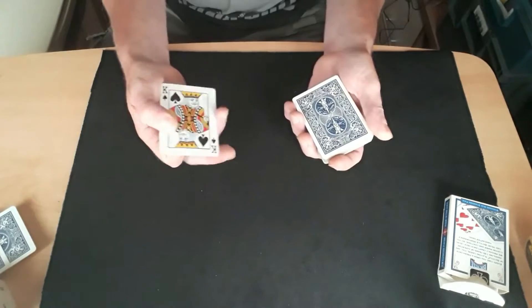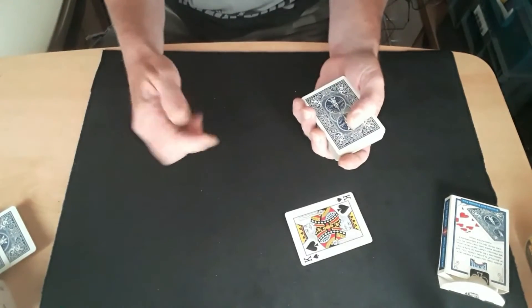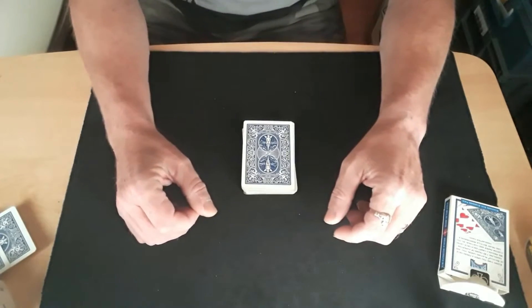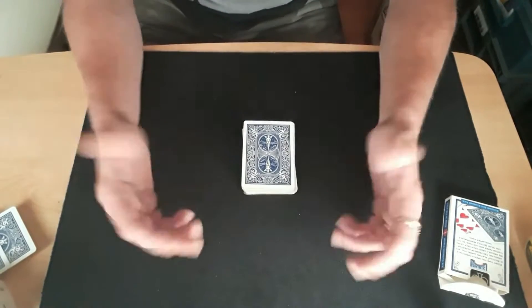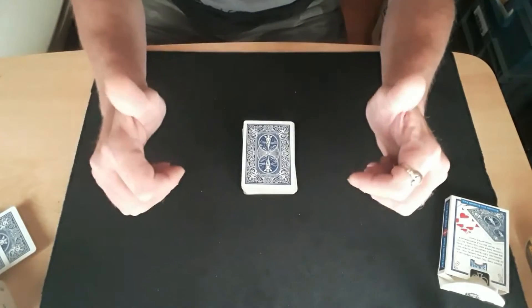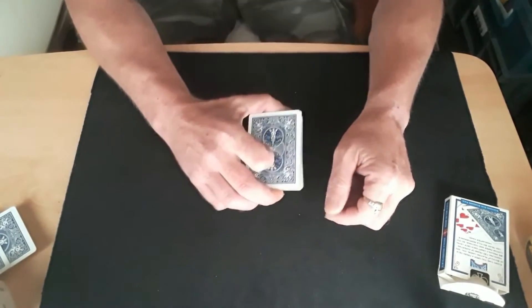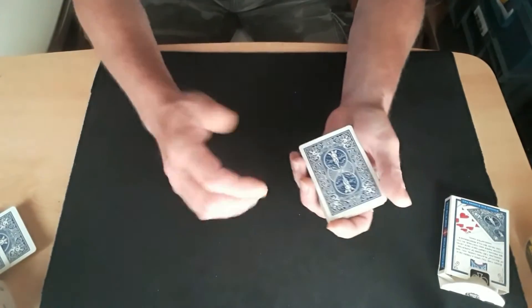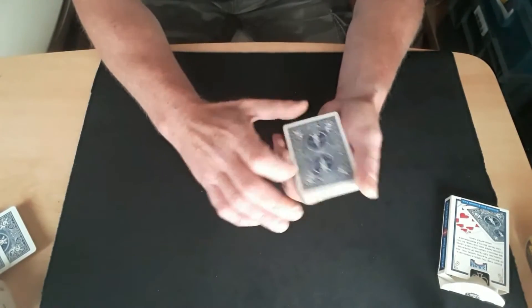Have you seen enough of that? Anyway, it's called the Madison Shift and it's by Mr. Daniel Madison. To know what to do would be a good idea, really.